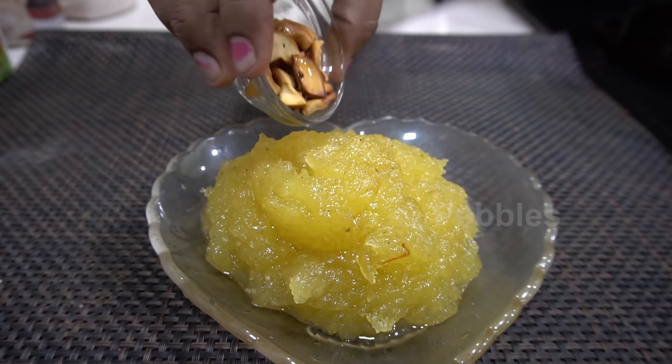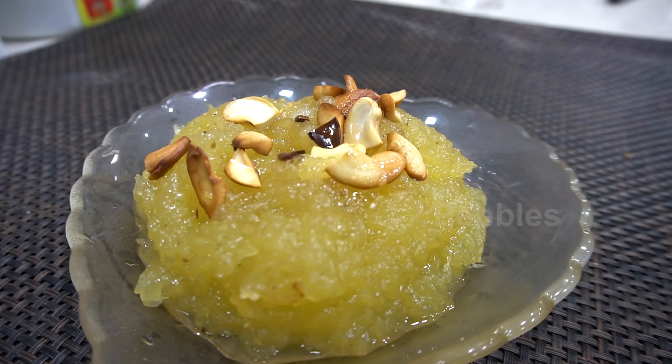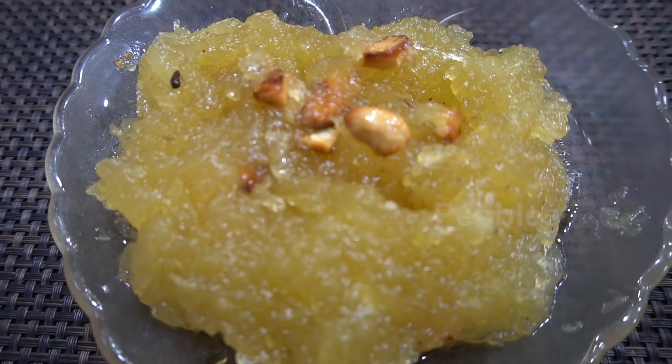I am going to add the oil in the pan. The oil is ready. If you look at the oil in the pan, please like, share and comment. Subscribe to this channel.